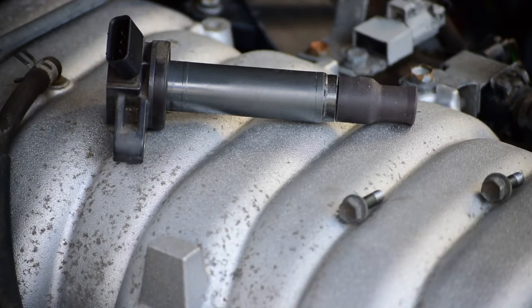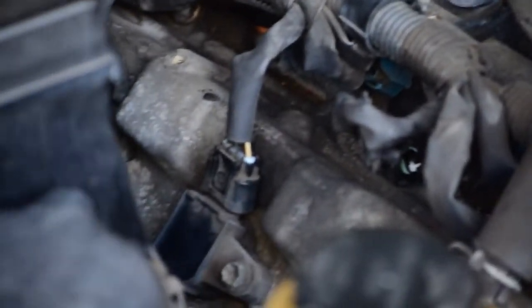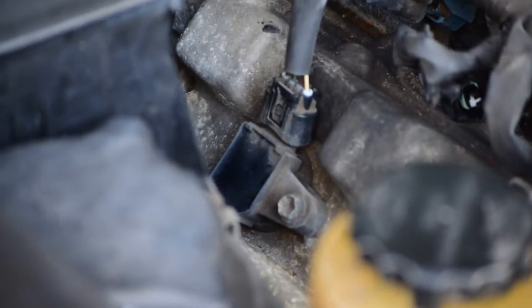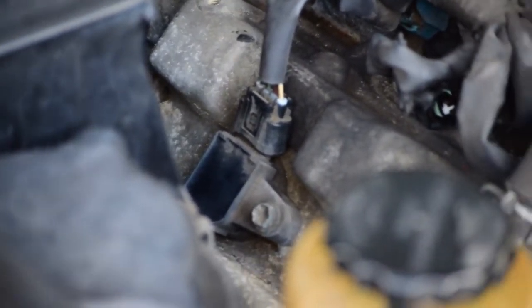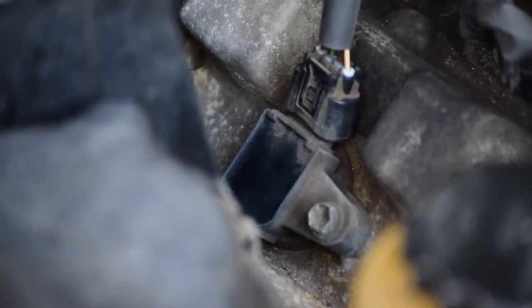This is a 20-year-old car, so if you're working on something that is old just like what I have here in front of us, you want to make sure that you're doing it appropriately, or else you're going to end up breaking that connector right there in the center of your screen. Bear with me — I'm going to try to zoom you guys in to show you what I'm doing so that way you can save yourself some headaches.